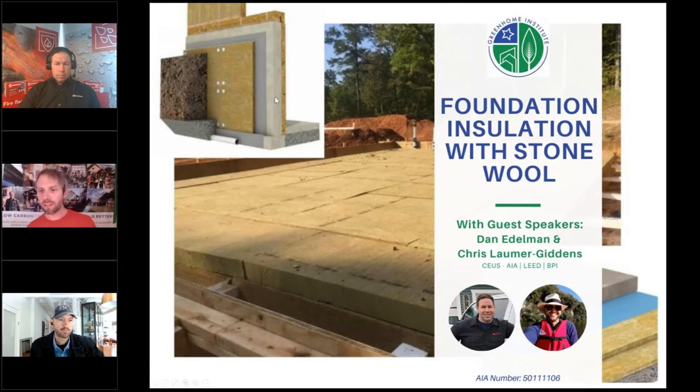I'm excited to have Dan Elderman here. He's been in the built environment for 20-plus years, beginning as a project manager of large commercial projects and now working primarily with residential designers, builders, and contractors. He's been with Rockwool for almost 10 years. We also have Chris Lemur-Giddens, with his wife Jody of LG Squared in Atlanta, Georgia. They believe every home should last for a very long time and be as comfortable, efficient, durable, and resilient as the day it was completed.